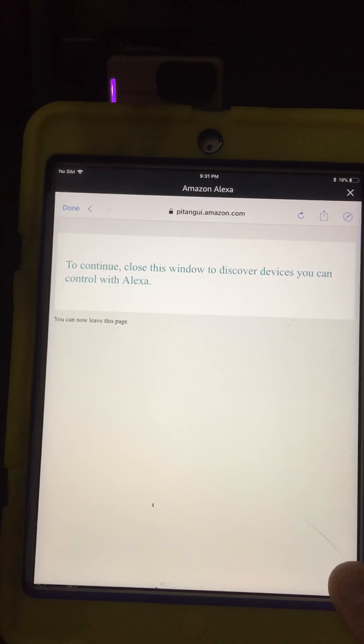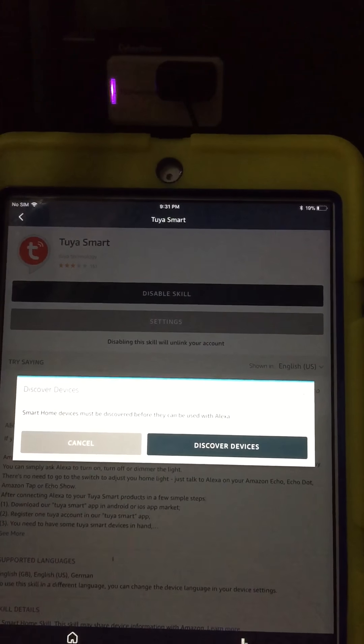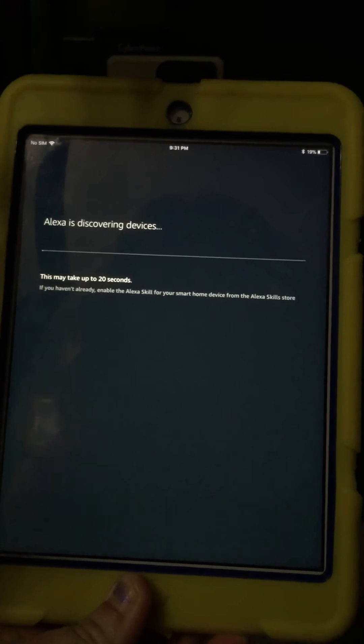It's going to say to continue, close this window to discover devices you can control with Alexa. You're going to close that screen and it's going to search for the wall plug.